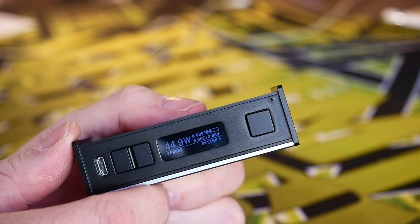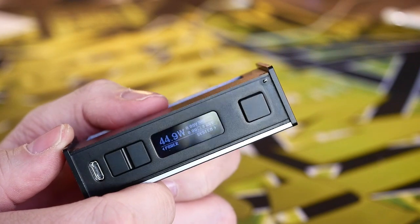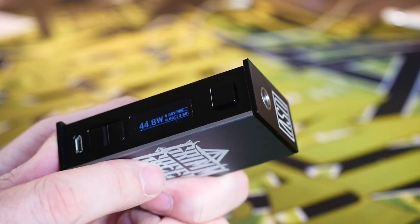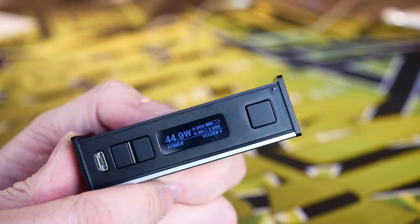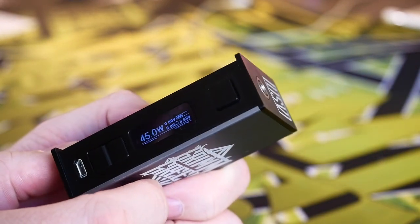I've seen the VO chips in a lot of mods, especially from Cloud Kicker Society, which leads me to believe it's some sort of partnership. Anyway, it doesn't really matter — it is a very nice chip. It does wattage, temp control, and curves if that's what you're into, which I am not. I just stick to straight wattage, and this has been set at about 45 watts because I've been running the Wake tank on it.